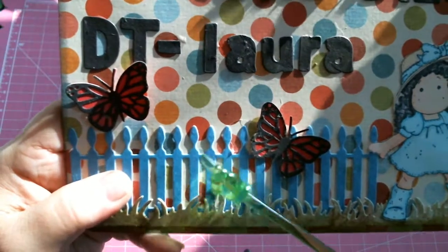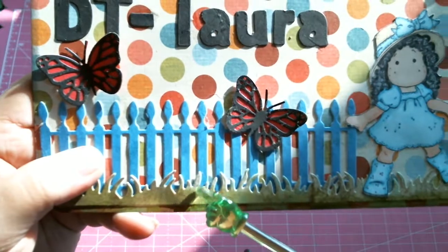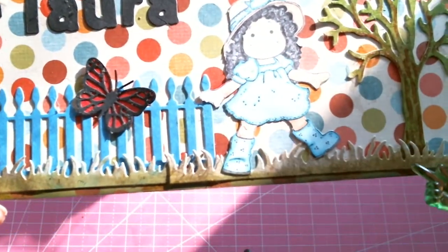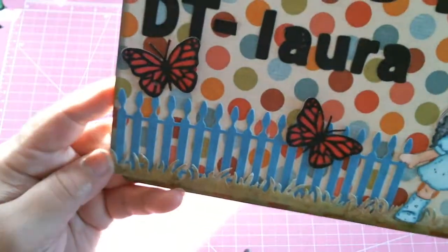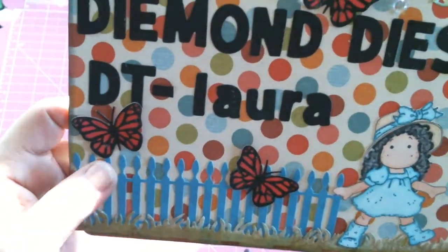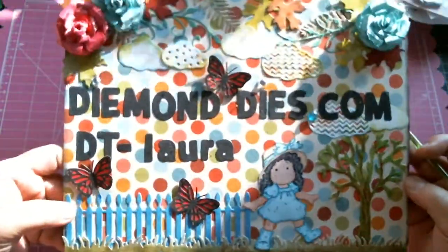Over here I have the picket fence die, also from Diamond Dies, and the grass border die, which I distressed with many different distress things by Tim Holtz. And two more of the monarch butterfly die.